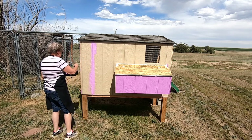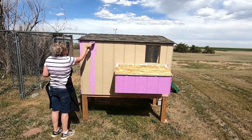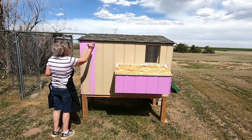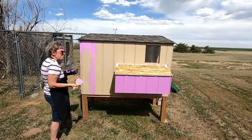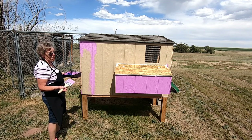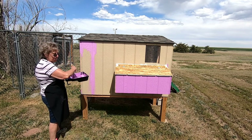Sean and I were talking today and I think we both agreed that the first egg that we get is going to be the best egg we've ever eaten, and I think we're both going to fight over who gets to have it. He built the coop, which is a lot of work. I'm painting the coop, which is a lot of work. But I've got to raise the chickens, which is going to be some work. Let me know in the comments who you think gets the first egg.